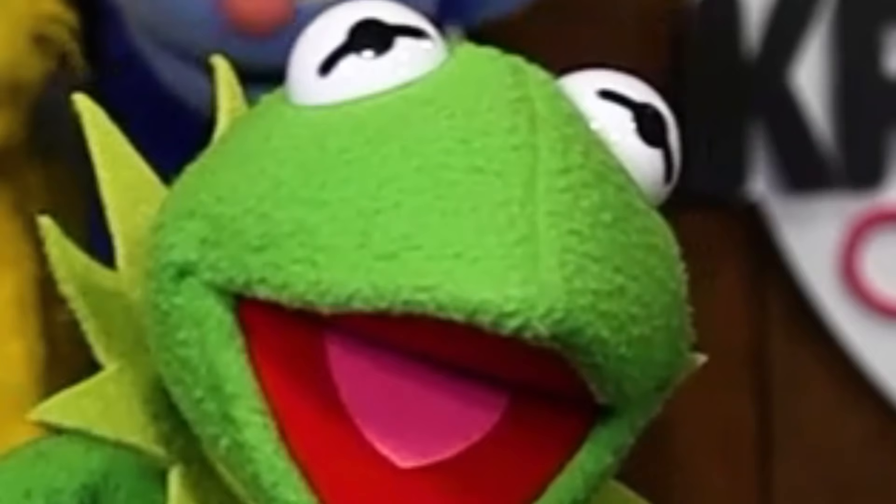Today I'm going to dissect my Kermit plush and turn it into a puppet. Yeah!